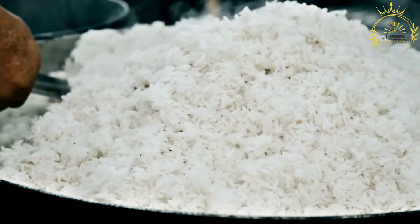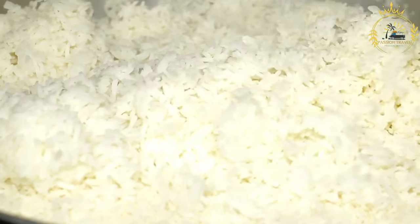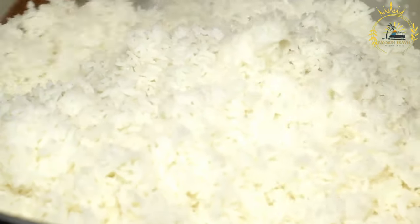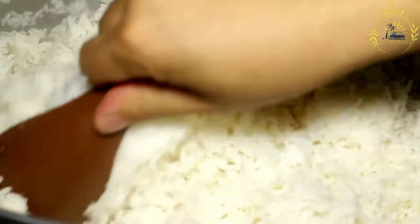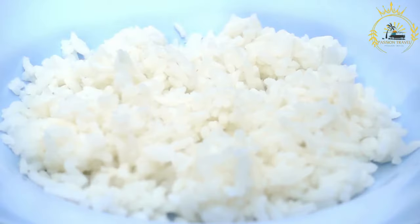Bring the mixture to a boil, then reduce the heat to a simmer. Cook the beans for about 1 to 1.5 hours, or longer if needed, until they're tender. Add more water as needed to keep the beans covered. Season with salt and pepper to taste. For the Cristianos (white rice): rinse the white rice under cold running water until the water runs clear.